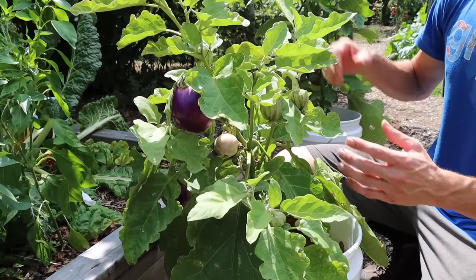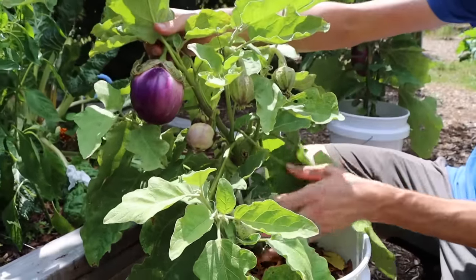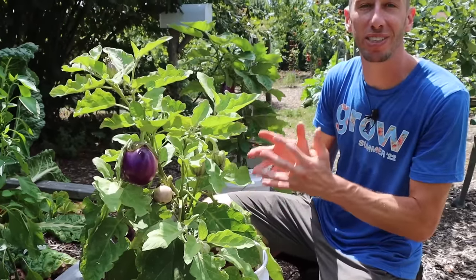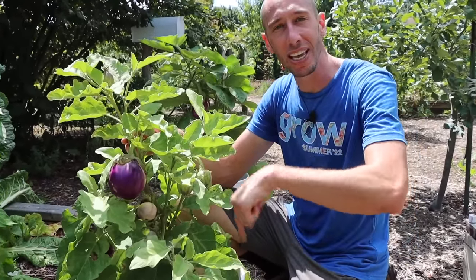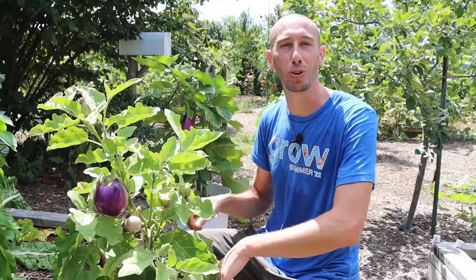As eggplants head into production, the plants can get really heavy from the weight of the fruit and start pulling down, so it's a good idea to have a stake in. The best time to get your stake into the pot is when you're first planting — this way you're not disturbing the roots of the plant later on.